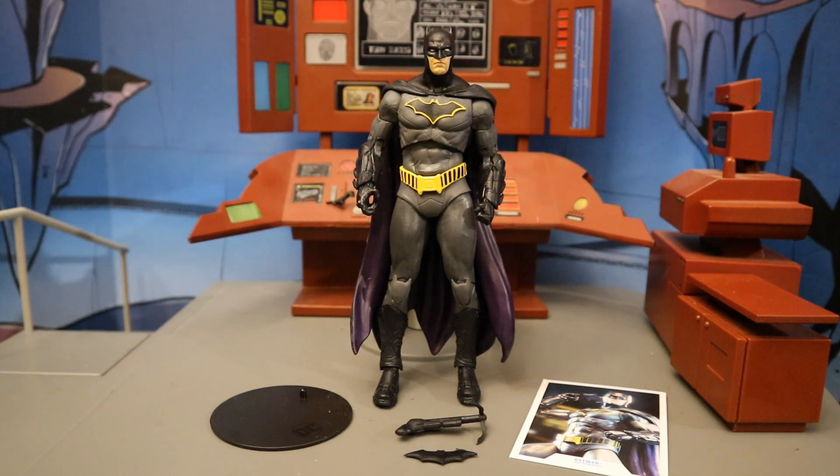Now that we've got this figure out of the package, here he is with all his accessories laid out. He comes with a display stand, a collector's card, a batarang, and a bat grapnel. Before we take a look at the accessories, let's talk about the actual figure. This is Batman from the Rebirth comics in his signature outfit. My first thoughts when handling him — he feels a little bit small, but that's just because I've been handling the Batman Three Jokers version for so long, and that guy's kind of a giant.